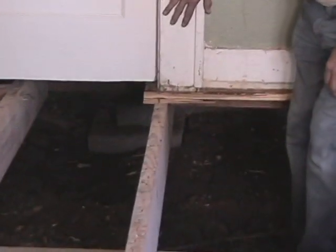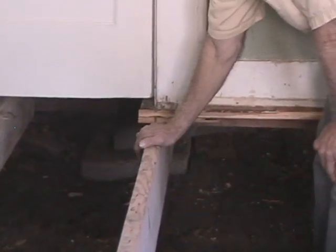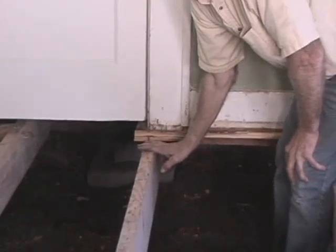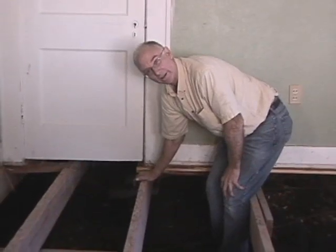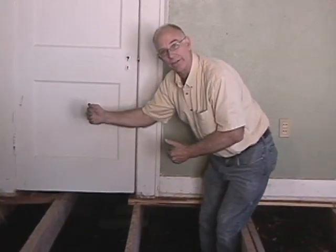Over a period of time, this wall is going to start giving way because these 2x8s, cantilevered over like this, will carry only so much weight before they start giving away. And once they start dropping, one's going to go, then the next one, then the next one — and the next thing you know you have a domino effect.